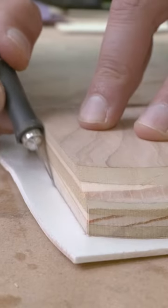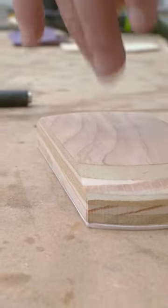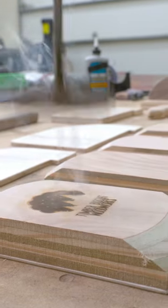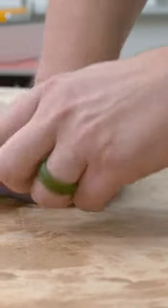Then, using some adhesive-backed craft foam, we add a little grip to the bottom of the block. This will help the sanding block contour better to workpiece surfaces. Once we've burned on our logo, we can attach our blocks to the sanding disc, and then roll them over the edges so that they're nice and crispy.